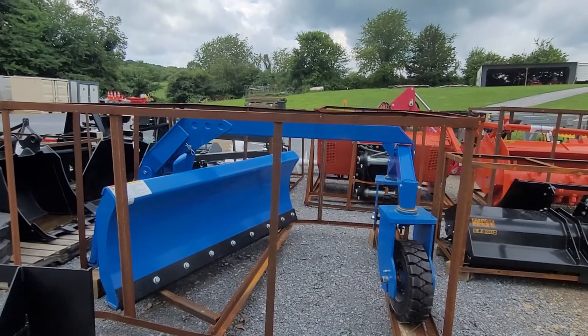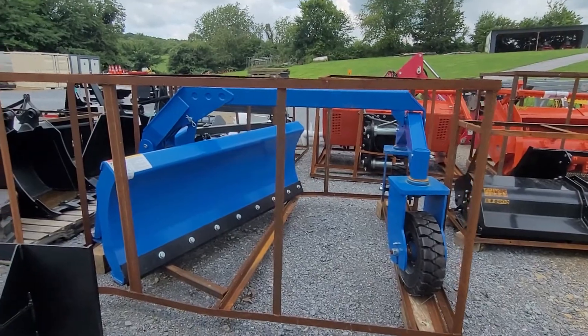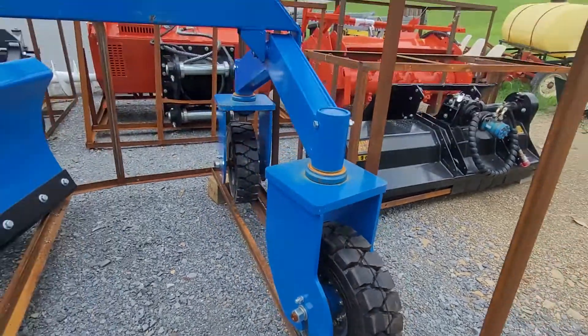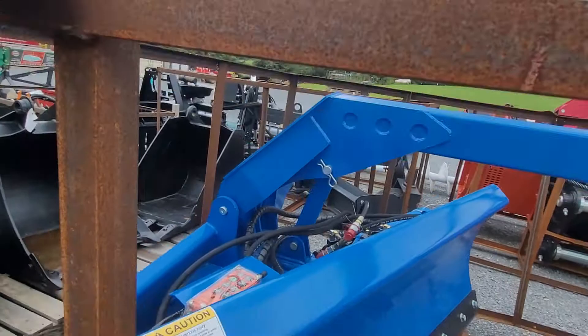This is a heavy-duty 72-inch six-way blade with the optional grater attachment on it. It has no flat tires — solid — no flat tires on it. Heavy-duty steel, very thick, very well made.